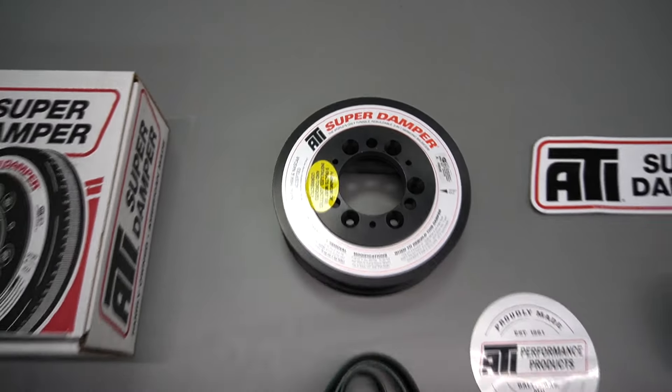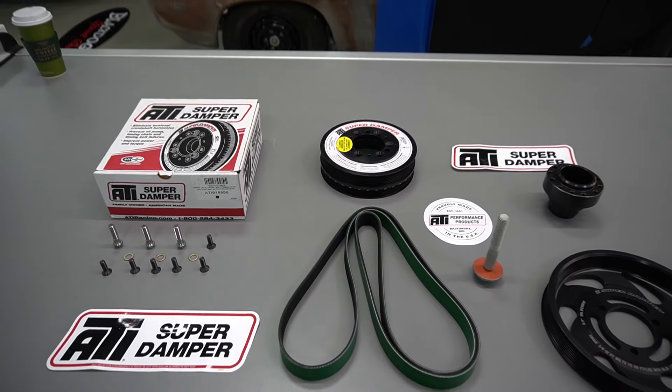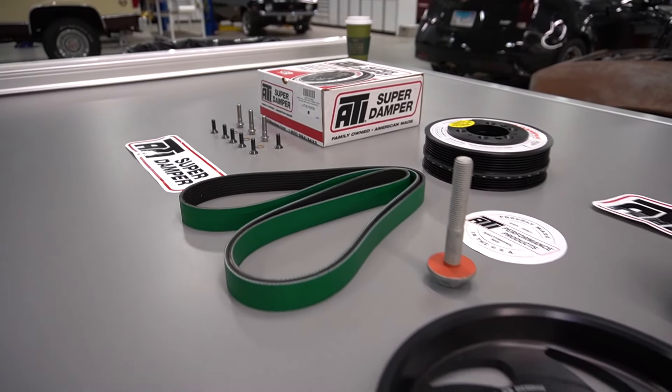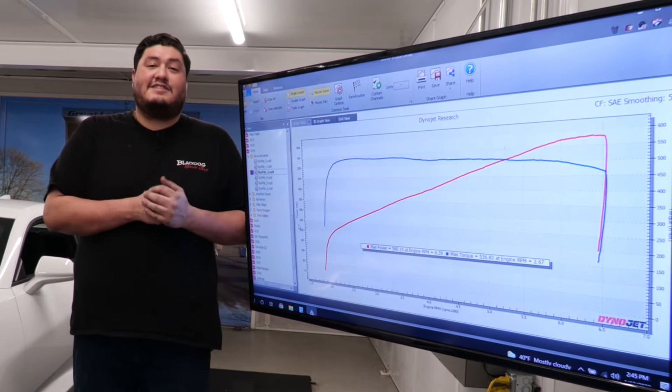What we're doing is installing an ATI super damper with a 15% overdrive pulley. That's estimated to give us an extra two to three pounds of boost. Let's get to it.